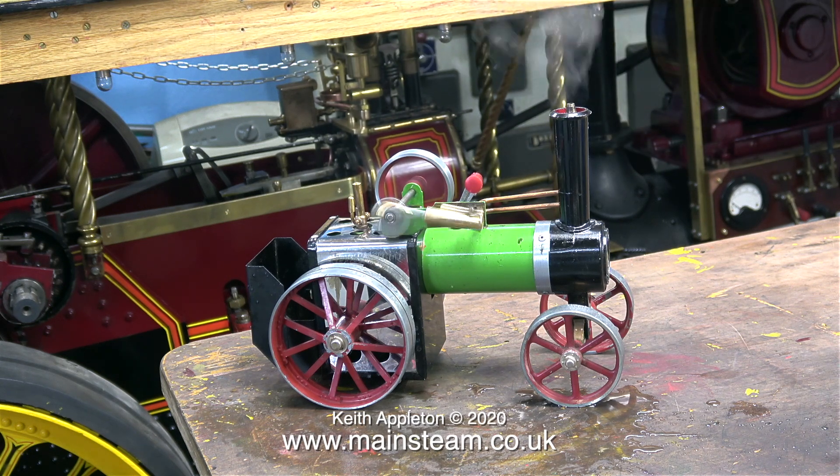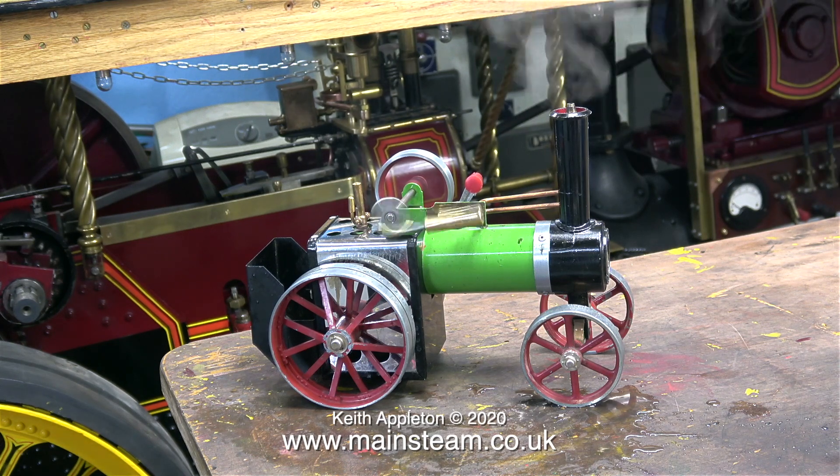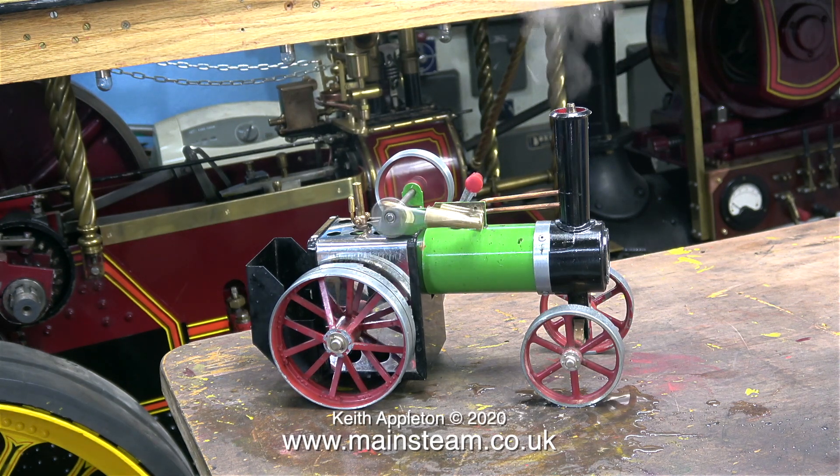In my workshop I have an air conditioning unit which is great for the hot weather and also functions as a heater in cold weather. Another good thing about having air conditioning in the workshop is the flow of cold air highlights the amount of steam or water vapour coming from the chimney.